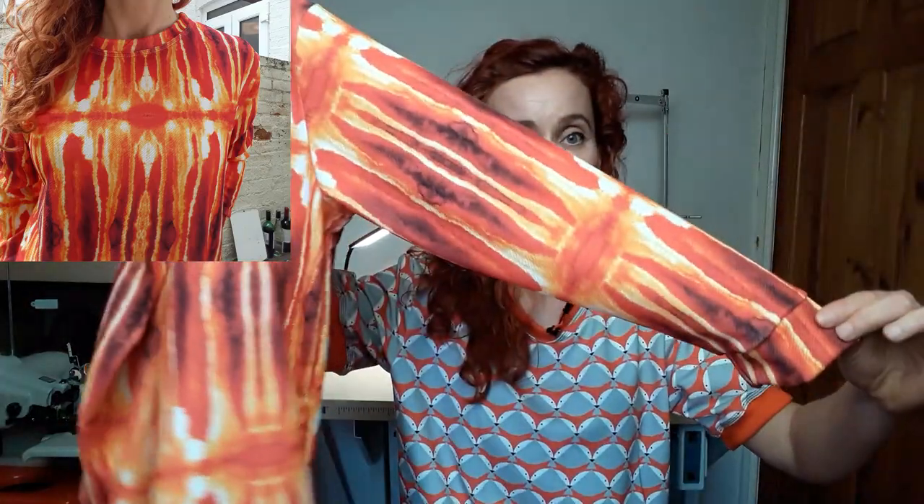Nicole's signature look — the embroidered tiger she was wearing in the show — can be perfectly replicated using this pattern. There are two views: View A is with long sleeves, and View B is with short, almost elbow-length sleeves. The sleeves are set-in sleeves, sewn flat, as the instructions direct.